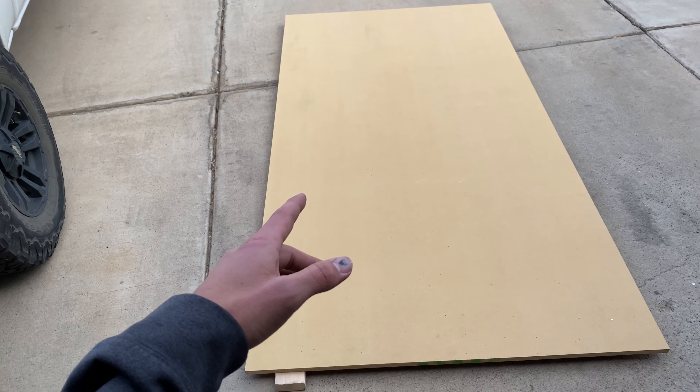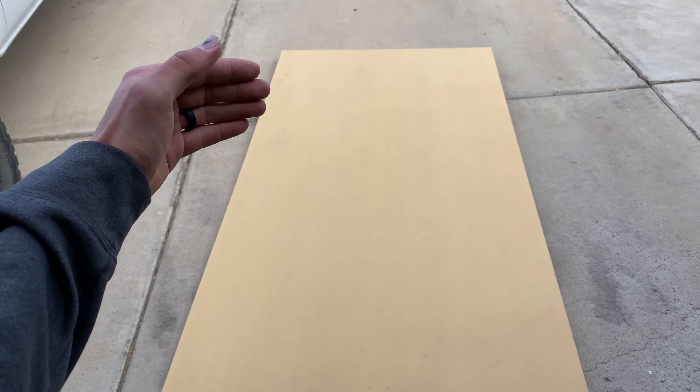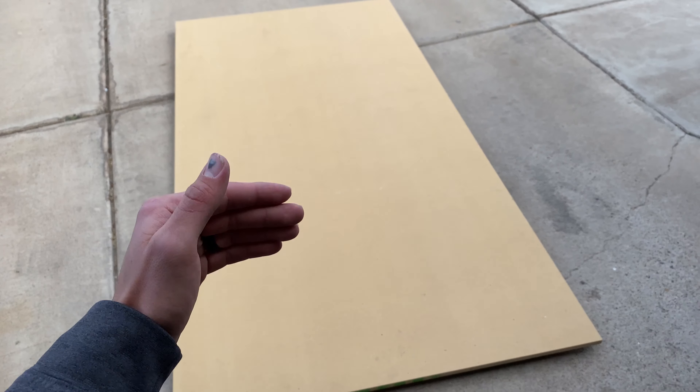The first thing I'm going to do — I got this four foot by eight foot piece of three quarter inch MDF and I'm just going to cut it down to six foot so that we have a four foot by six foot piece.